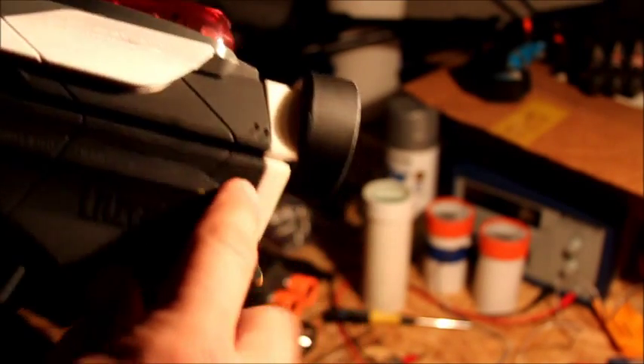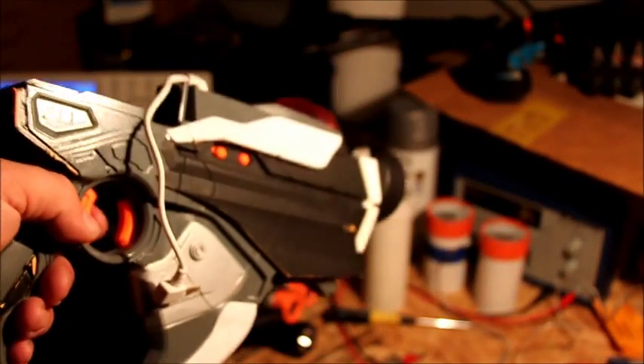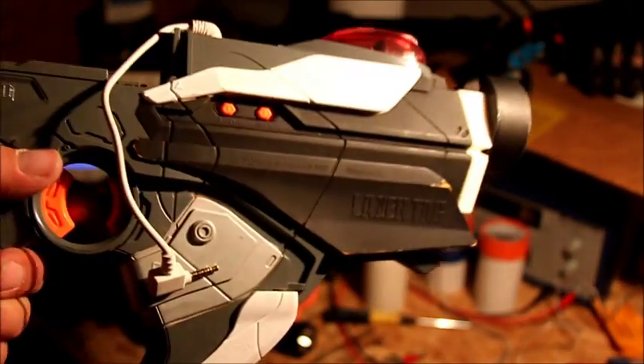We're going to start, not so much mass producing these, but just start making more of them, so that way modifications to the LTAR as far as lens arrangement additions go will be a lot easier, and switching over to our candidates for testing.